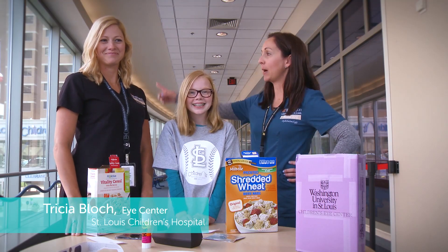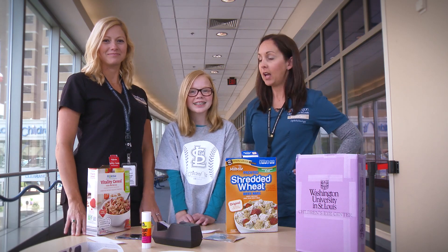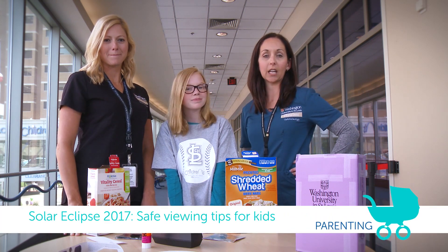Hey guys, my name is Trisha. I'm joined with Sarah. We work at the Ice Center at St. Louis Children's Hospital. We are joined today by Anna who is 11. We are going to show you how to make a safe eclipse viewing box for the kiddos on Monday.